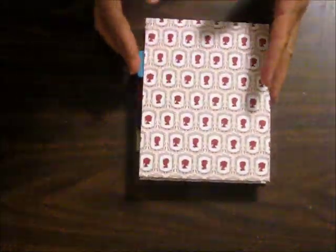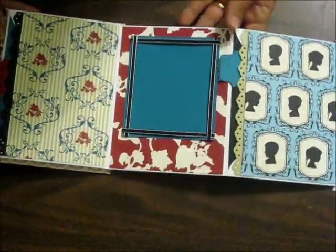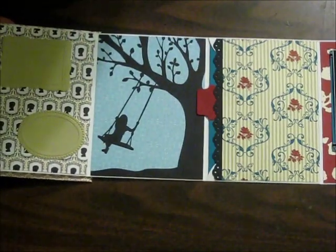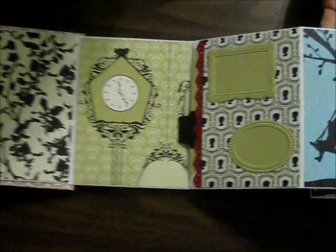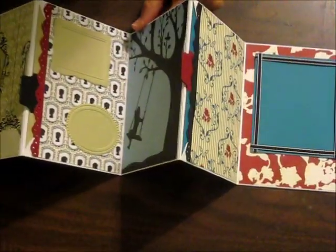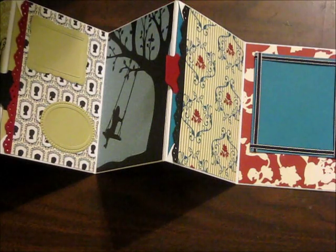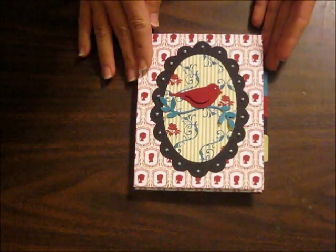And I'll show you how this opens up — it goes all the way across like this. So it will lay nice and flat if you want to look at your photos. It will also sit nice on your mantel as an accordion style, kind of like that, if you can envision the whole album going together like that. It looks really nice, and it folds up really easy and compact.